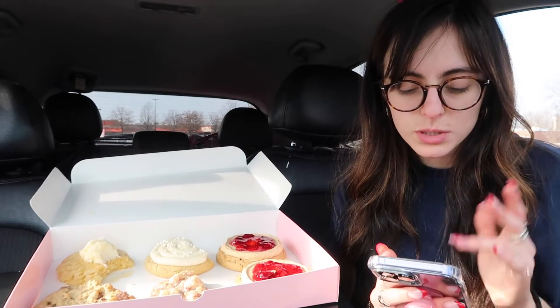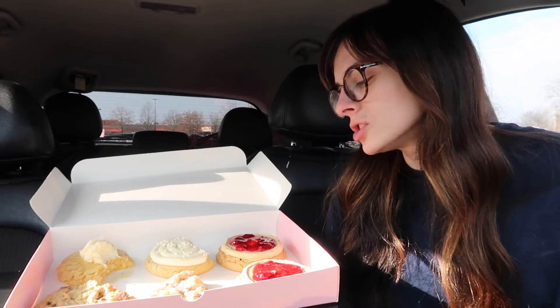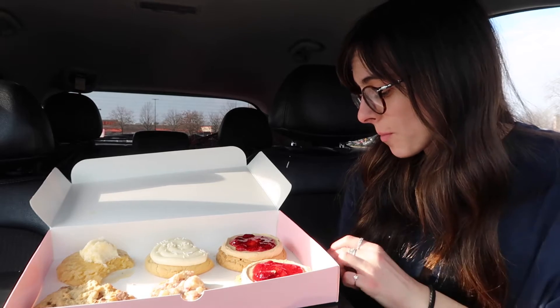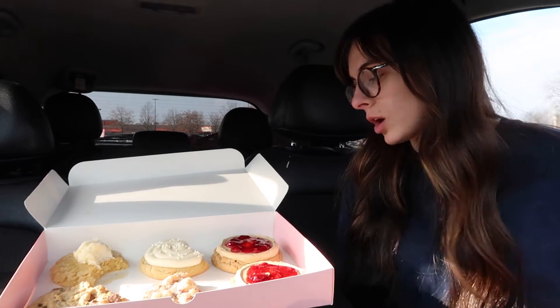I would get that again. That's so good. It kind of has a little bit of a muffiny texture — well, it has a cookie texture for the cookie itself, but it's reminding me of a muffin because of the crumbs and the crumble, like crumb cake. Just reminds me of that. Those next two are good!